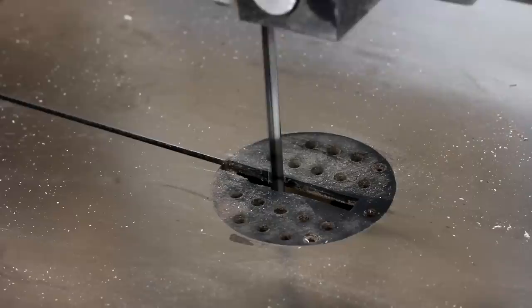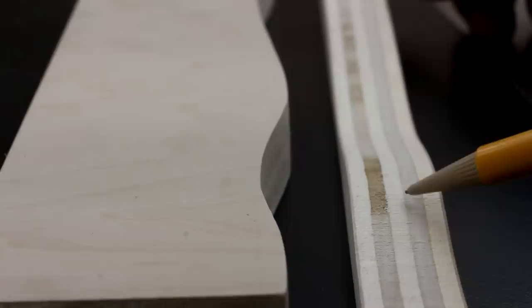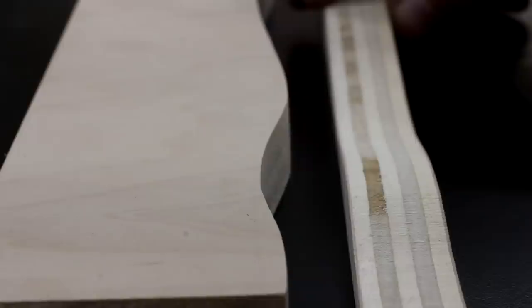At this point I ventured over to the bandsaw and did a test cut on some scrap plywood. For the most part it left a really clean cut — hardly any bandsaw blade marks at all. So I really felt that with a gentle hand sanding, as well as filling in the kerf with a thin piece of wood, I could get a solid glue joint. So that's really promising.